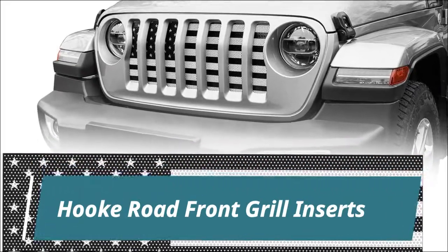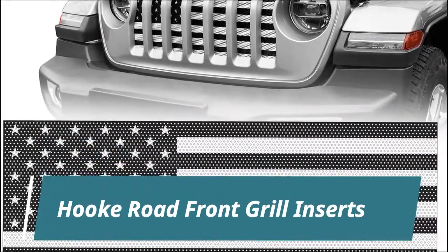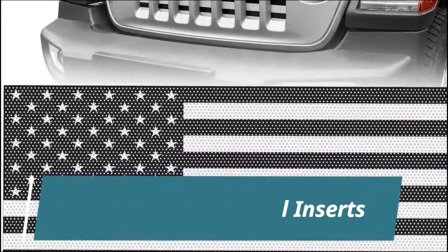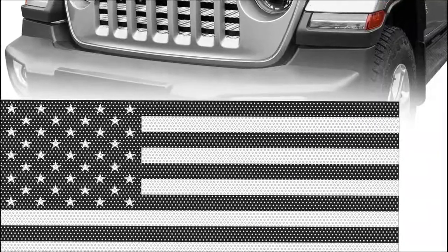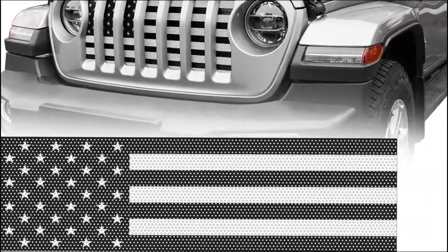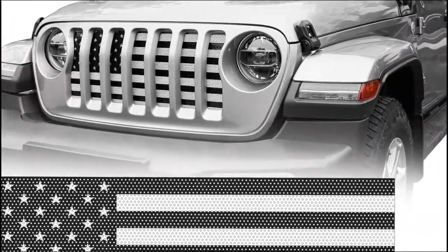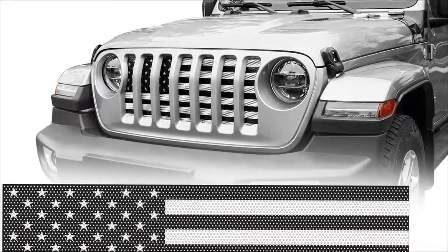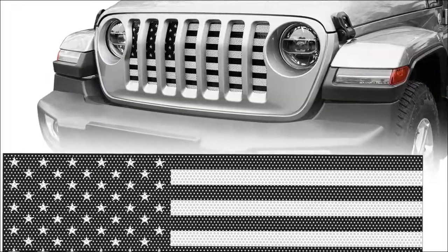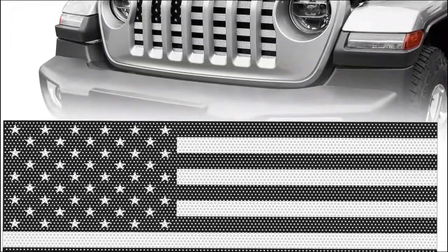Book Road Front Grill Inserts. American flag design with the PAWS black and white graphic color. Guard your truck's grill from brush, insects, and other trail hazards. Mesh grill inserts compatible with Jeep Wrangler JL models and Jeep Gladiator. Easy installation, no drilling required — unsnap the plastic screws above the radiator slash grill and slide it down in front.